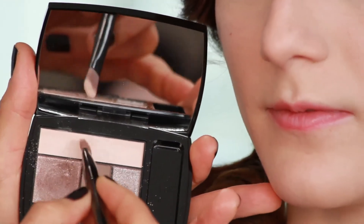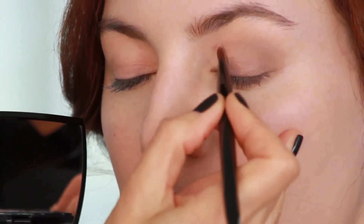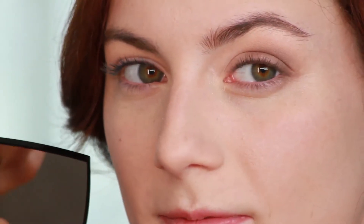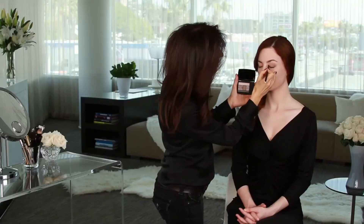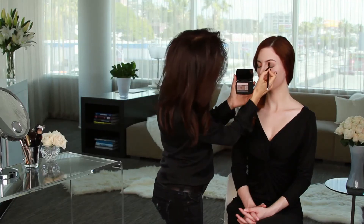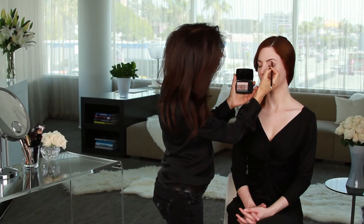I'm going to finish up by using some of this base color on the inner center of her eye to add just a touch of brightness. It helps open up the eye. And I'm going to go up under that brow bone a little bit again for a little lift.